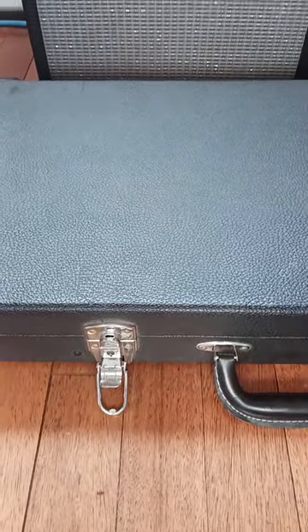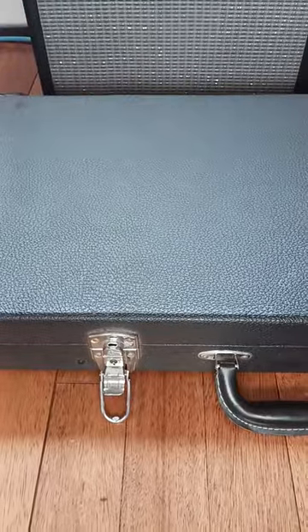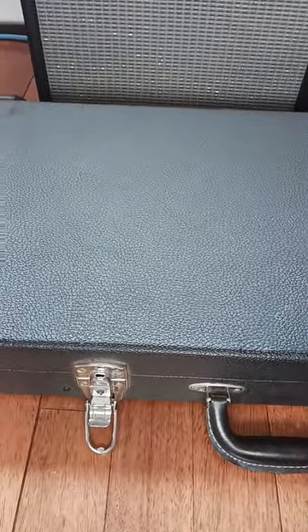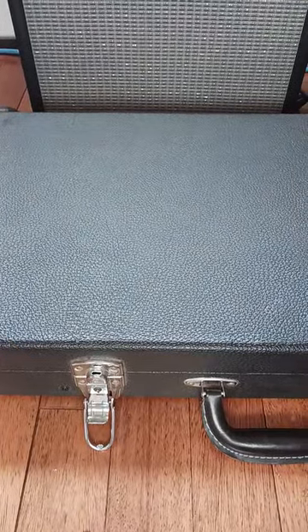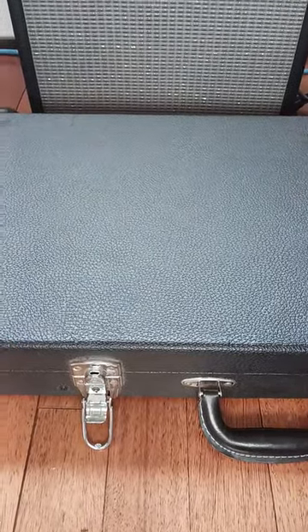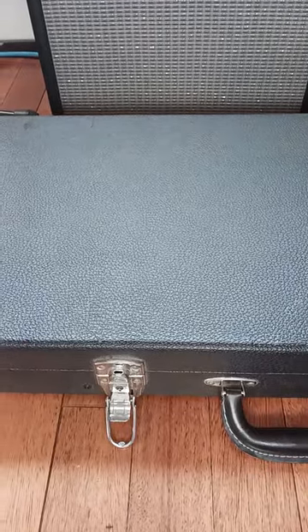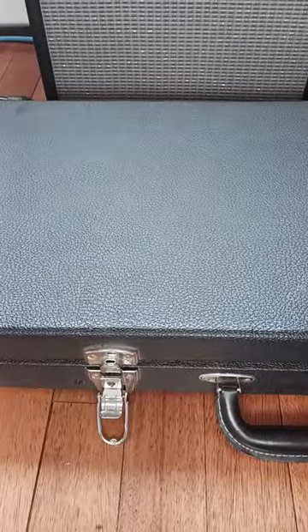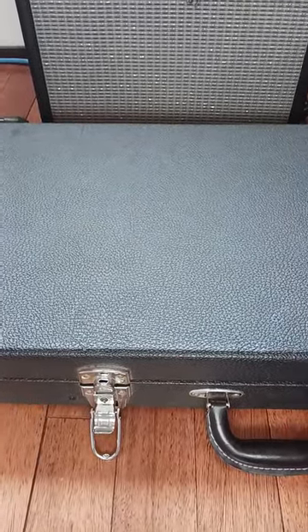Hey guys, I'm just going to do a short video here with my camera phone, because I haven't done a video for a long time. Until I get some other equipment, it'll be a while yet before I get up and running again, but I'm going to do a couple of videos just with my camera. I thought I would start by showing you my new guitar — I've had this for a few months now — and this thing is pretty amazing, so here we go.